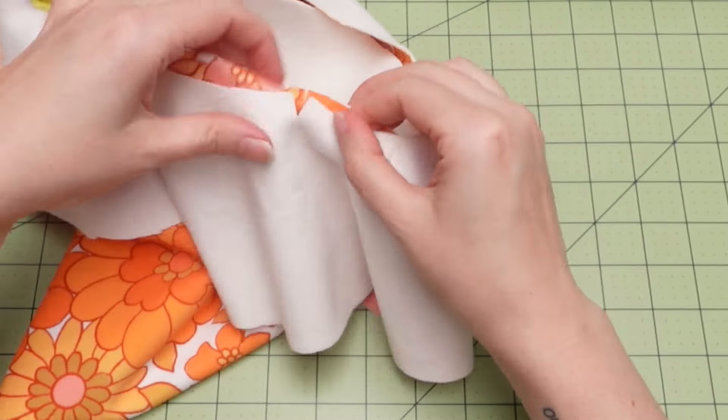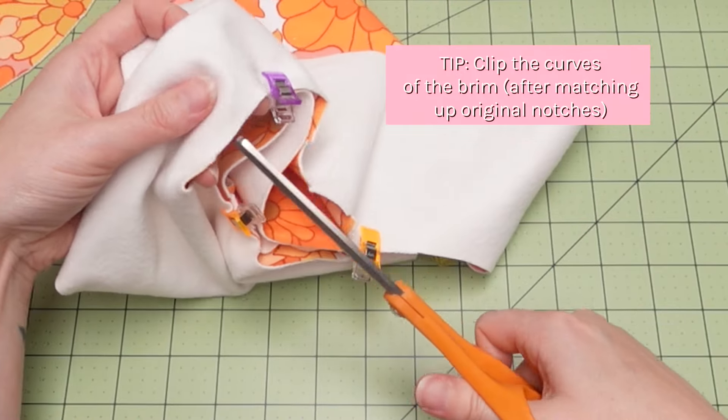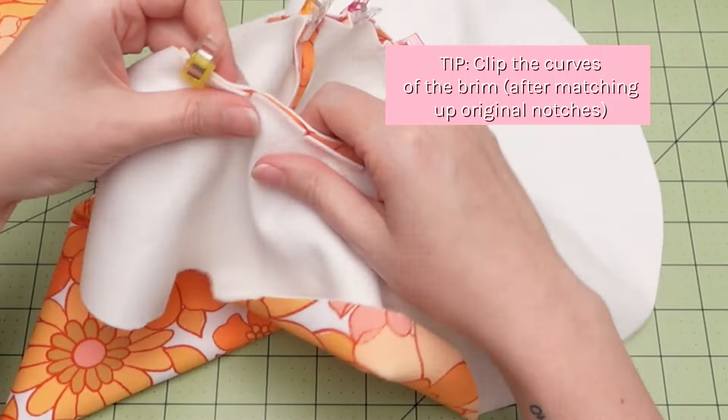Once the clips are in place, you can add extra cuts to the curve for ease as you sew. Just make sure to match up the original notches first so you don't get them confused.